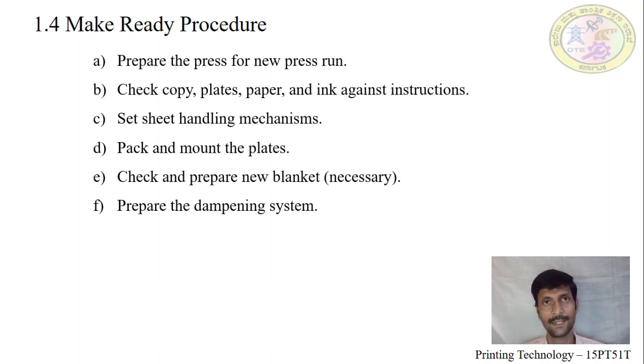After the plate and blanket cylinder have been prepared, we then have to check the dampening system and fountain solution. The fountain should be thoroughly checked — impurities should not be there and it should be properly filled.